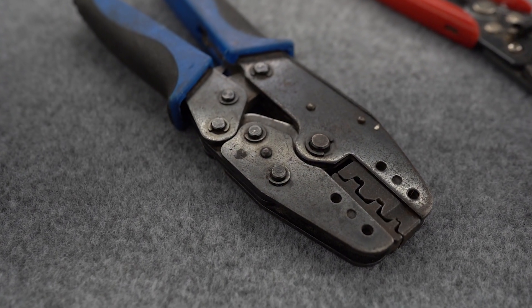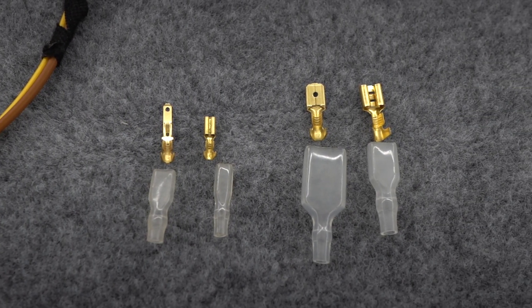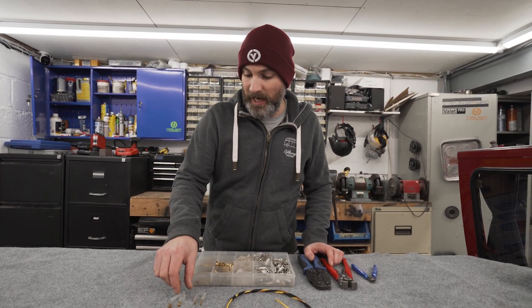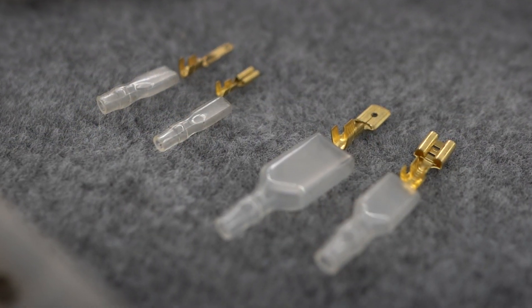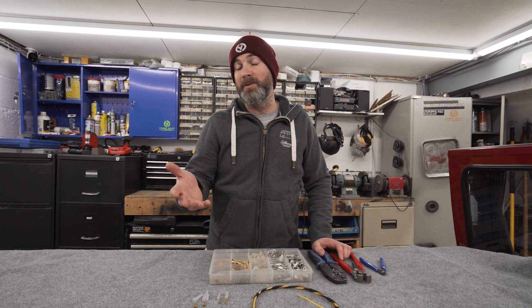The crimps we are going to be using today are non-insulated crimp terminals. We have male and female crimps in two different sizes. We're going to be using a clear rubber insulative boot as opposed to using the pre-insulated red, blue or yellow crimp terminals that are commonly available.